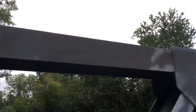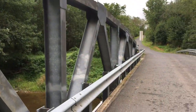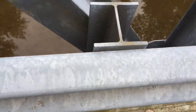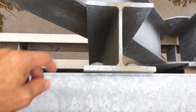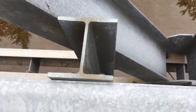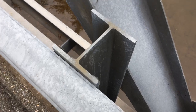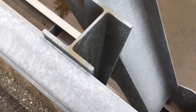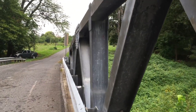Here is a good example of an I-beam — it looks like an 'I', of course, and it's a very strong shape. If it was just flat it would not be as rigid; it would be more floppy. All right, thanks for watching.